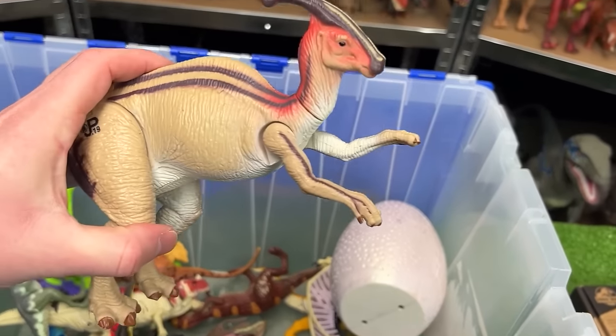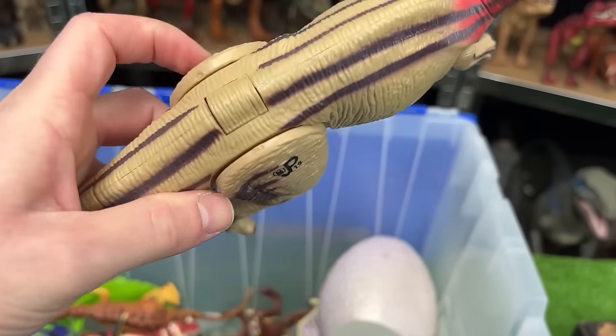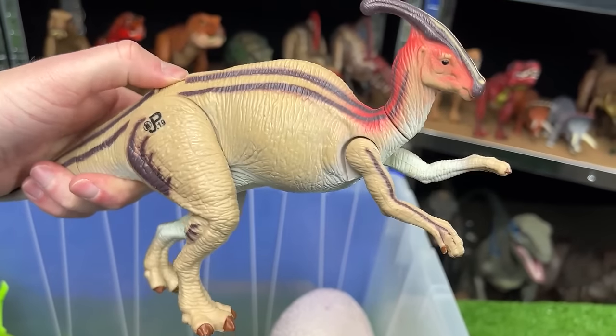Here is the Parasaurolophus figure. This is JP-19 and it has a single button on its back for the running action.